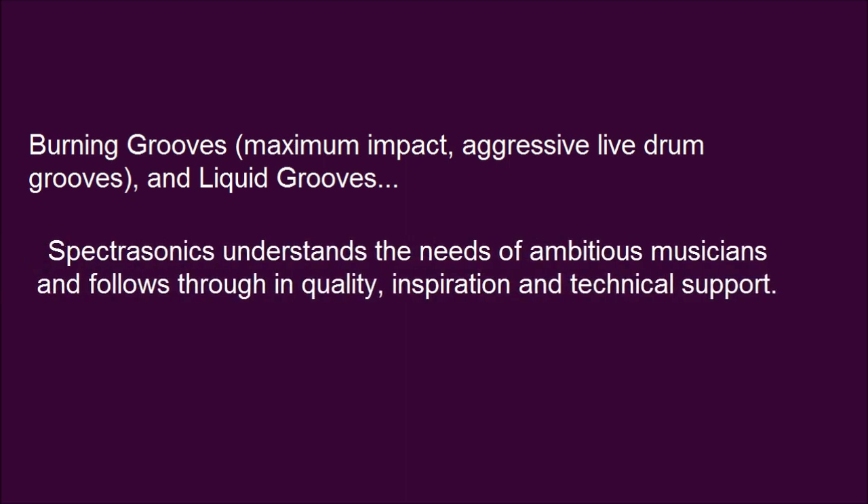Spectrasonics understands the needs of ambitious musicians and follows through in quality, inspiration, and technical support.